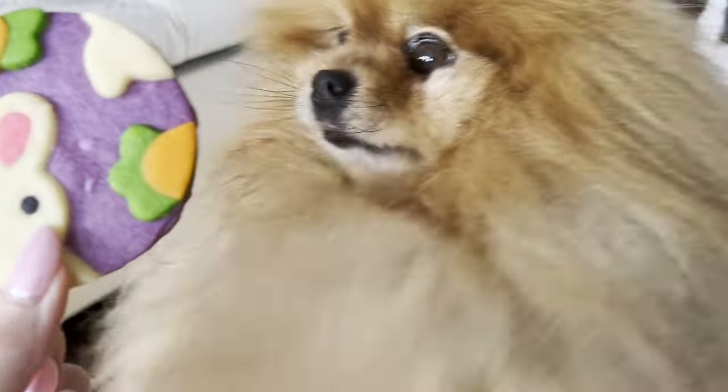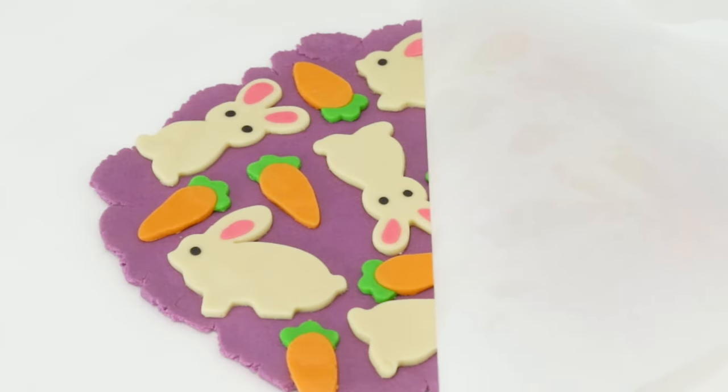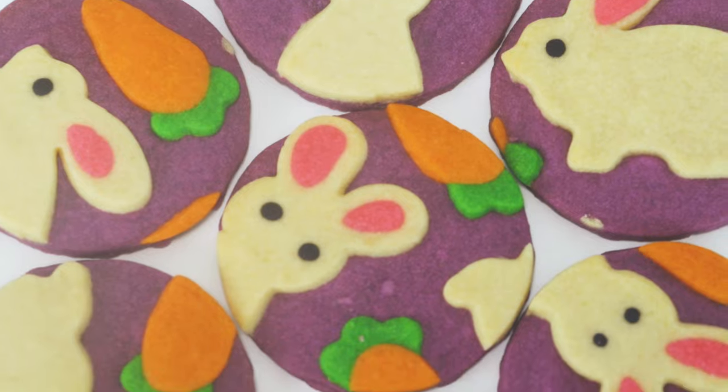Today we are making some Easter shortbread cookies, and what's special about these cookies is that the pattern is actually baked within the cookie, so you don't have to worry about decorating it because the decorating is done before they're even baked. So let's get started.